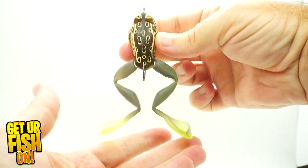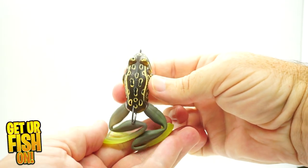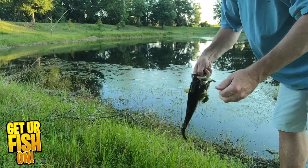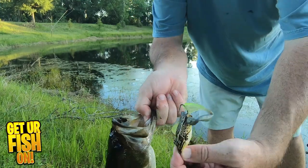It's built around a 2x Mustad ultra point O'Shaughnessy hook that's coated with Titan X TX coating and it's razor sharp, built into the body of the lure. These are floating lures that do have an exposed hook on top, but it still is quite weedless and swims over slop, weeds, and pads.